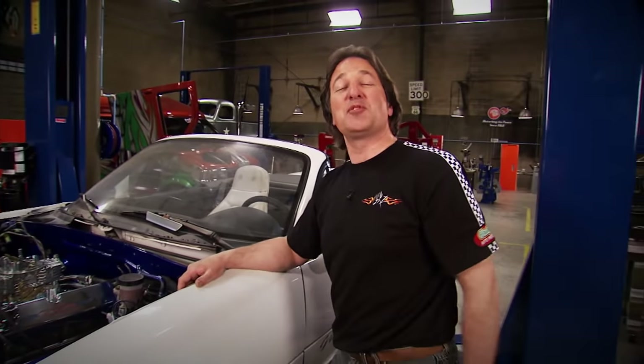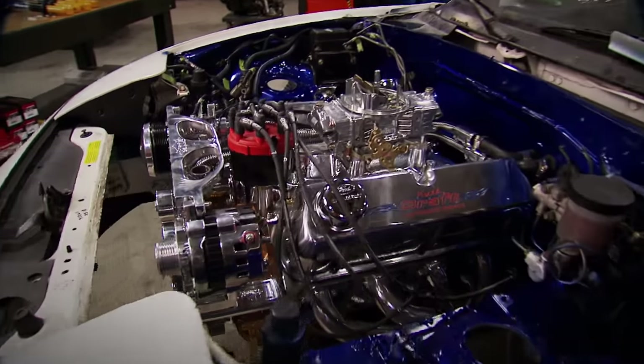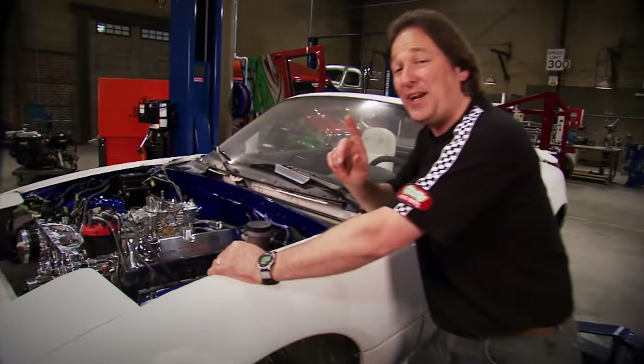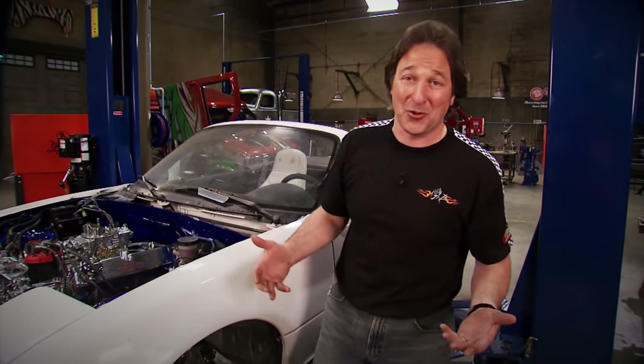And that brings us up to where we are today. All the hard work is done. The drivetrain is in and it's looking good and it's ready to go. But there are a bunch of things that we need to address if we want this car to run with Corvettes and Vipers and things of that caliber. Going fast is great, but if you can't handle it, if you can't stop it, it's not a very good rig — and that's true whether it's a Mustang or a street rod or a 4x4.